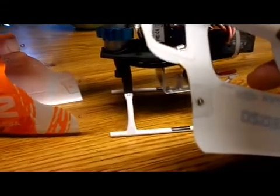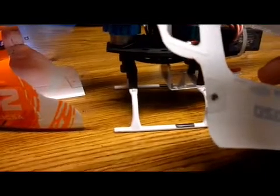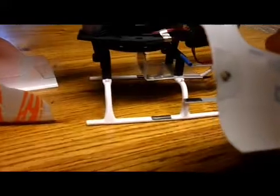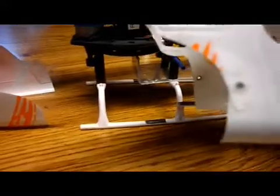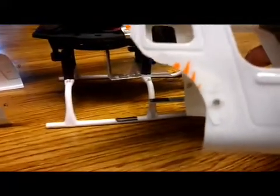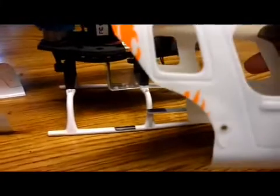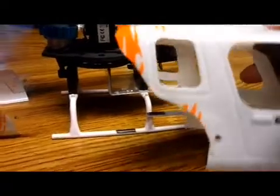I used some plastic that came from an item that you buy at the store. You could use plastic glue, but I used super glue and that worked very well. To put the holes in it, I used a soldering iron and just poked the holes through, which allowed me to make the holes very cleanly.